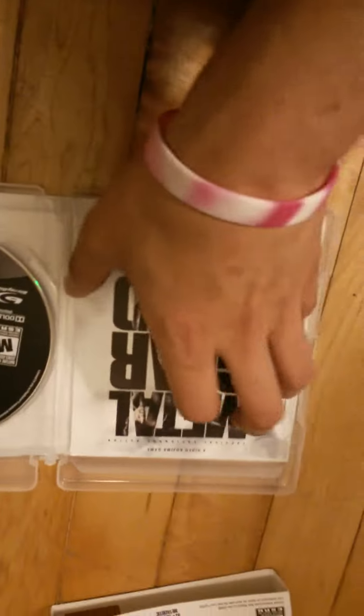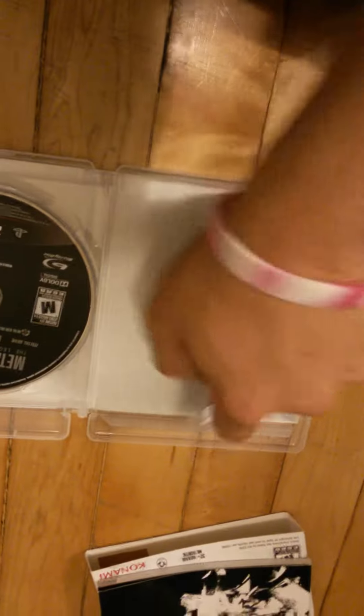I got all this stuff — comes with a little booklet. That game is driving me crazy. Still haven't beat it. Almost there, though, I think.